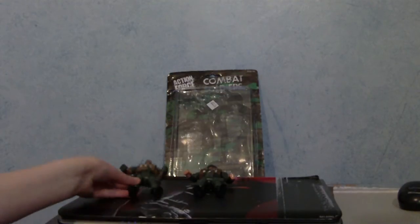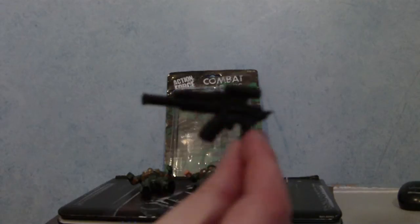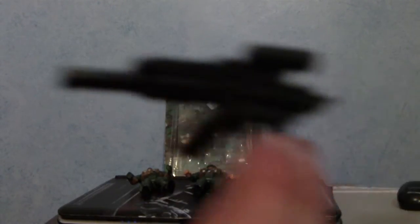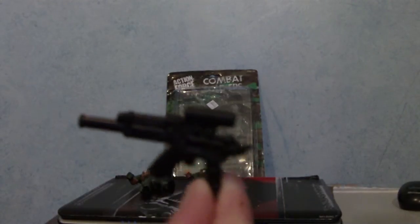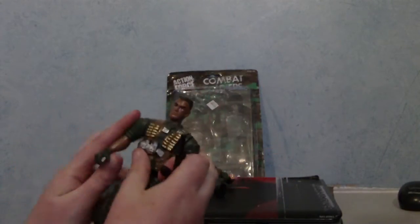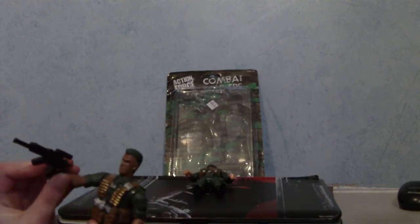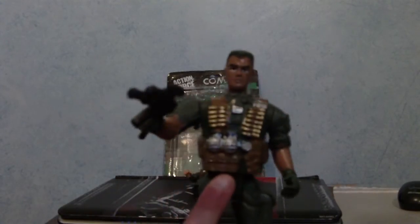Now we'll bring in the accessories. There's this weird sniper pistol thing — I don't really know what it is since I'm not really an expert in military and weaponry. I think this one actually goes with this guy. And it fits in — although he can't really hold his gun that well.